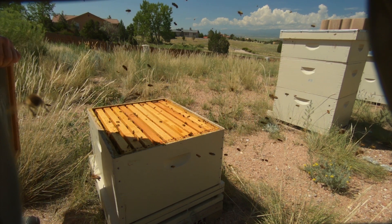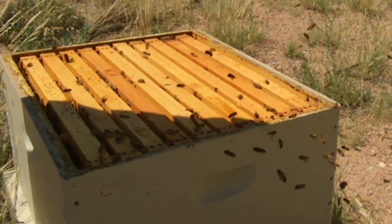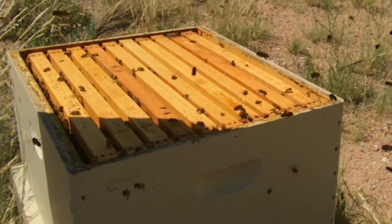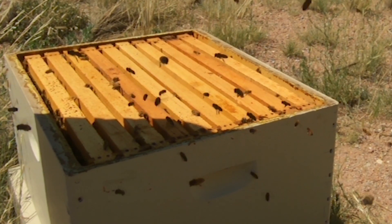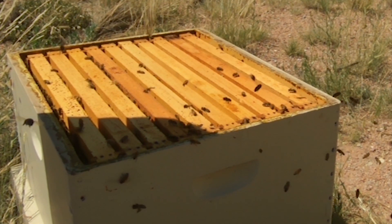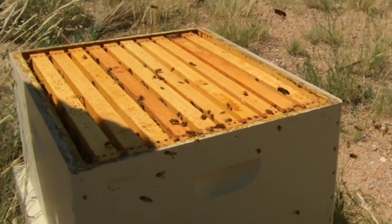We'll just watch them and make sure we don't see a whole bunch of fighting, because that would mean the two hives did not unite - usually because there ends up being a second queen. But we know that's not the case here because we found her and she's in the other hive, and she wasn't laying viable eggs. See, they're just calming down and landing - you can see them going right down into the hive. That's how you can tell the hive is fine.